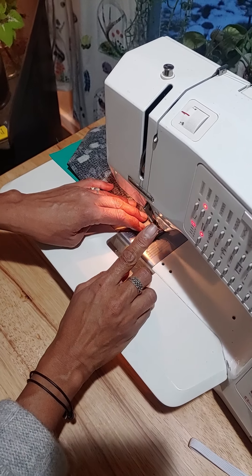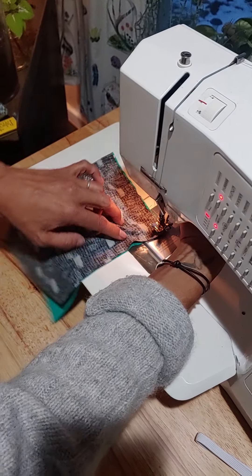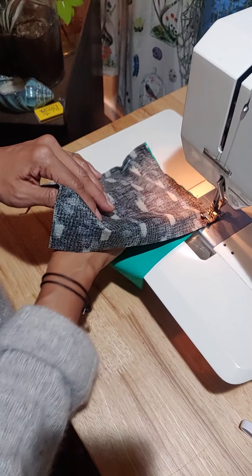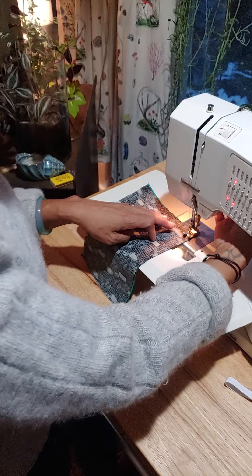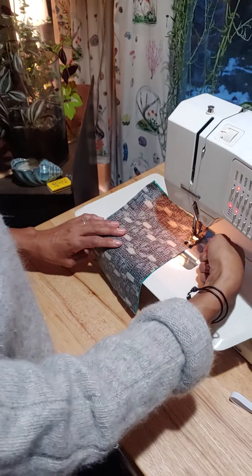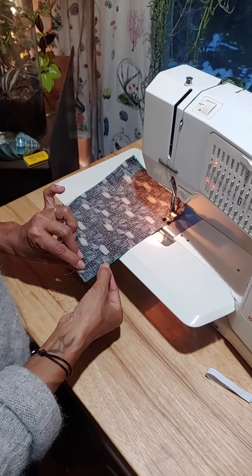We're going to pivot again — that word always makes me think of the Friends episode where they're trying to get the sofa up the stairs and Ross keeps yelling 'pivot.' Anyway, we're going to sew down the full length of the nine-inch side and again stop at about an inch and a half up from the corner.